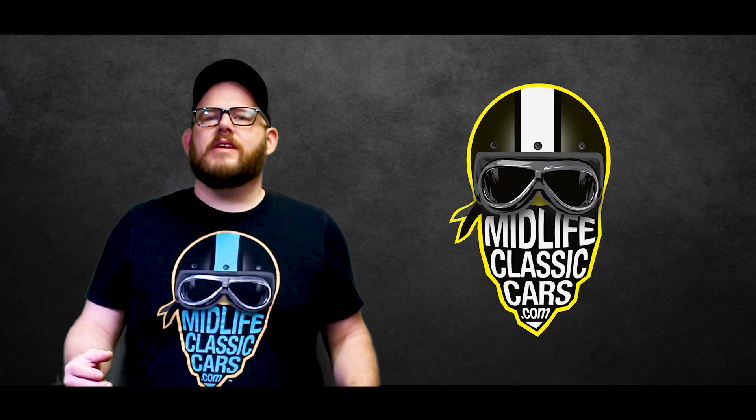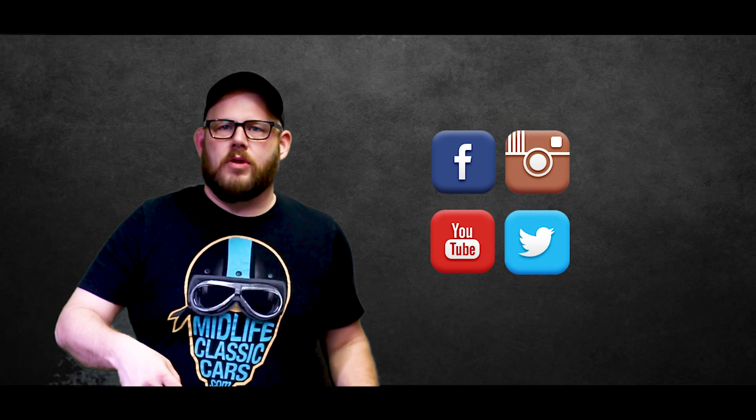Thank you. You can connect with Midlife Classic Cars on social — all the links will be below in the description.